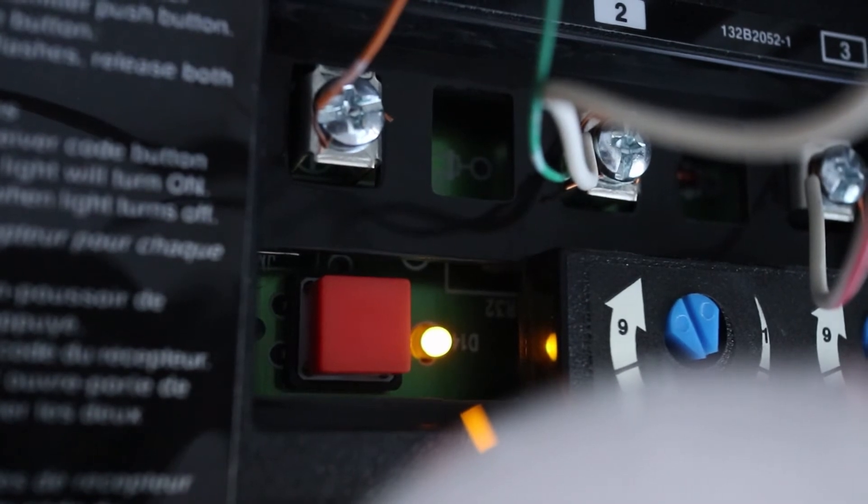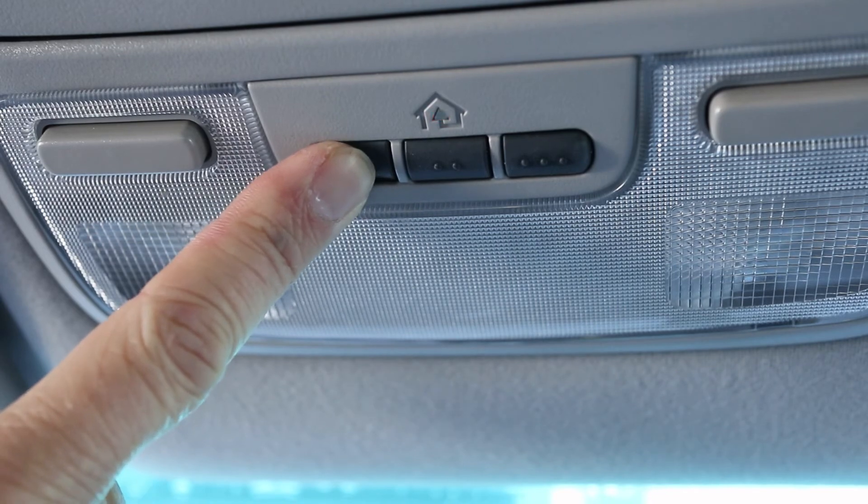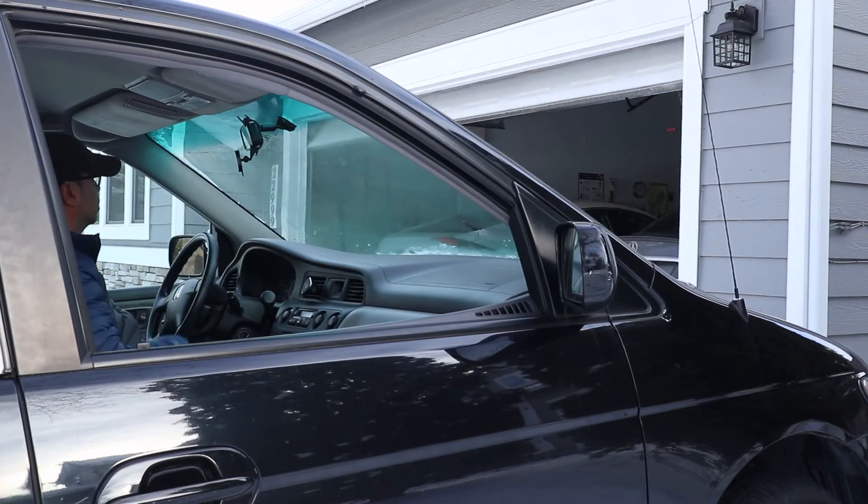With the LED lit up I have 30 seconds to get back in the van and press the garage button that I just programmed. I actually had to press it once or twice. After that I'm able to use the Homelink button in my Honda Odyssey to open and close my garage.